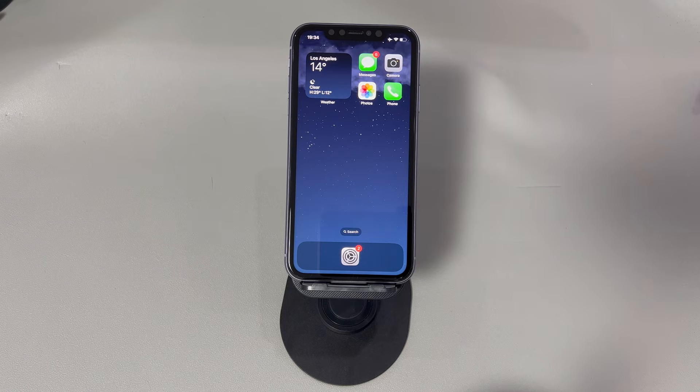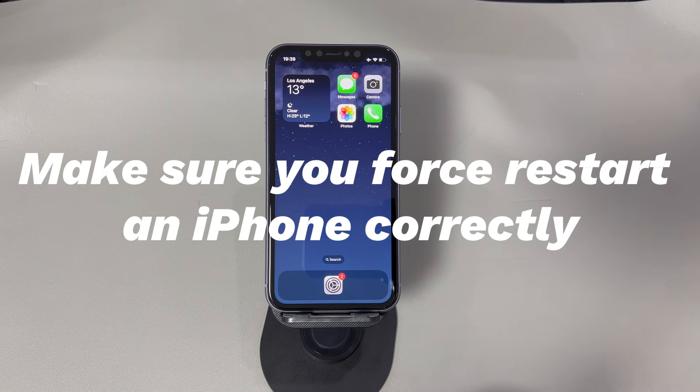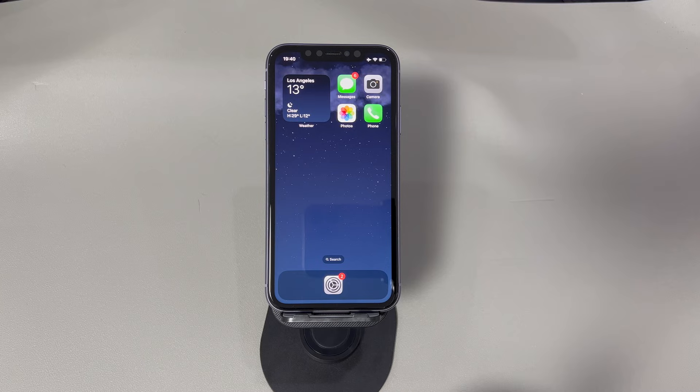Here's how to fix iPhone force restart not working. Don't worry if you're a novice with digital devices or a new iPhone user — we'll introduce all the methods step-by-step. If you have any questions, write them down in the comments below and we'll reply within 24 hours. It's worth attempting the force restart process correctly again by following the steps here.